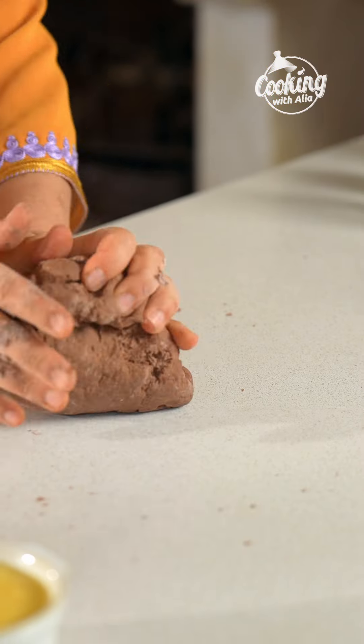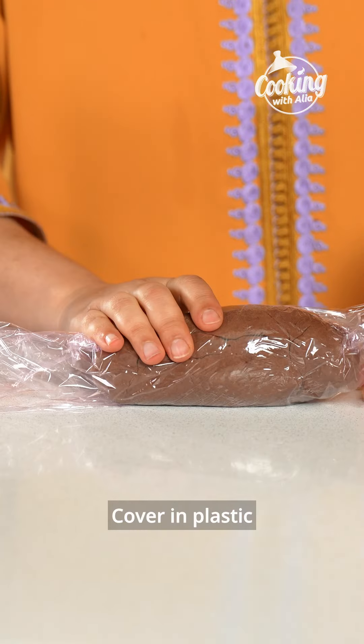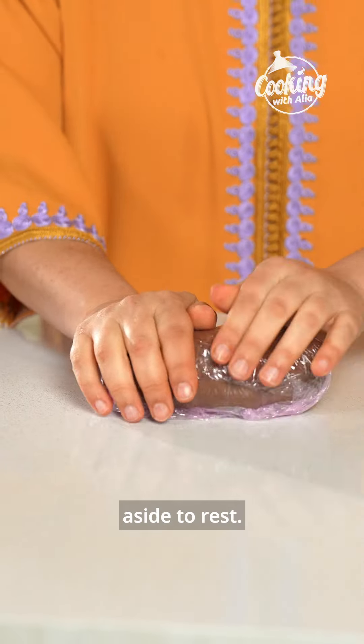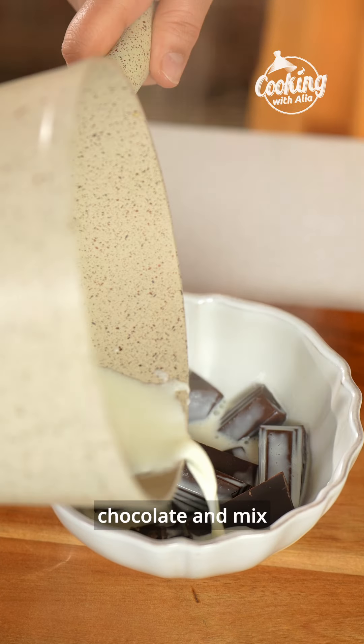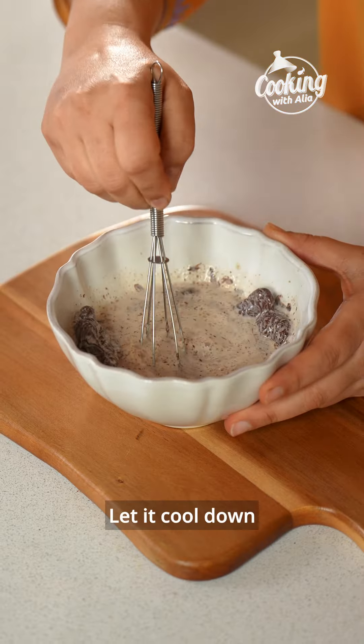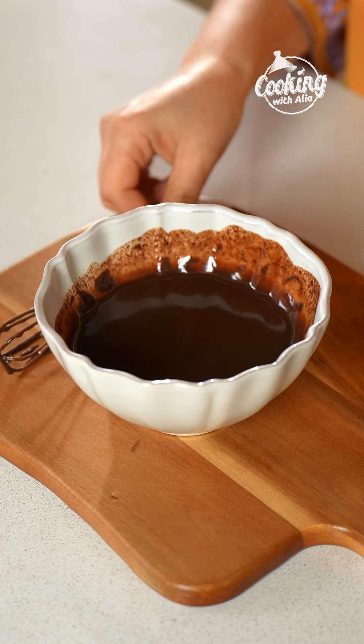To make the msemen, start by combining flour, durum wheat flour also known as fino, sugar, and unsweetened cocoa powder in a large bowl. Mix well, then gradually add warm water while stirring until you form a dough. Knead the dough until it becomes soft and elastic. Cover in plastic wrap and set it aside to rest.